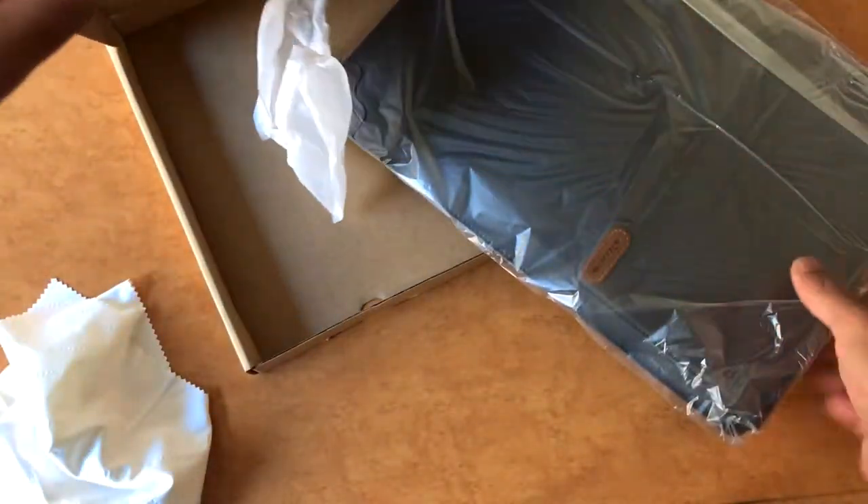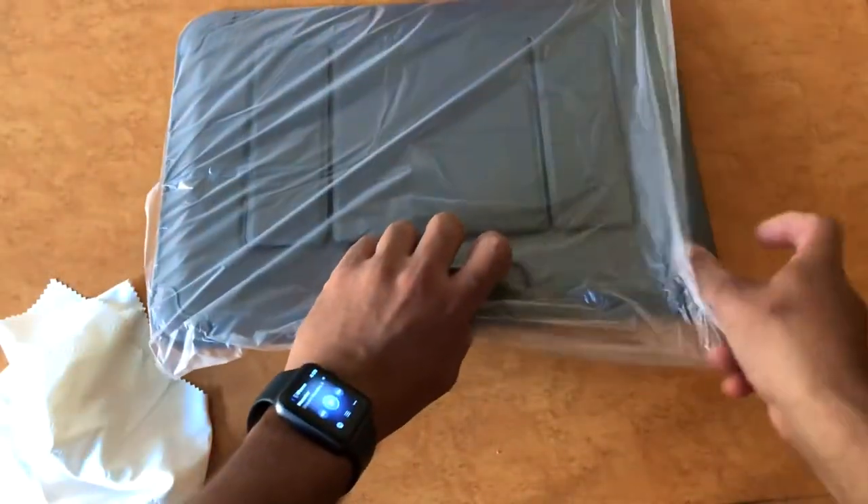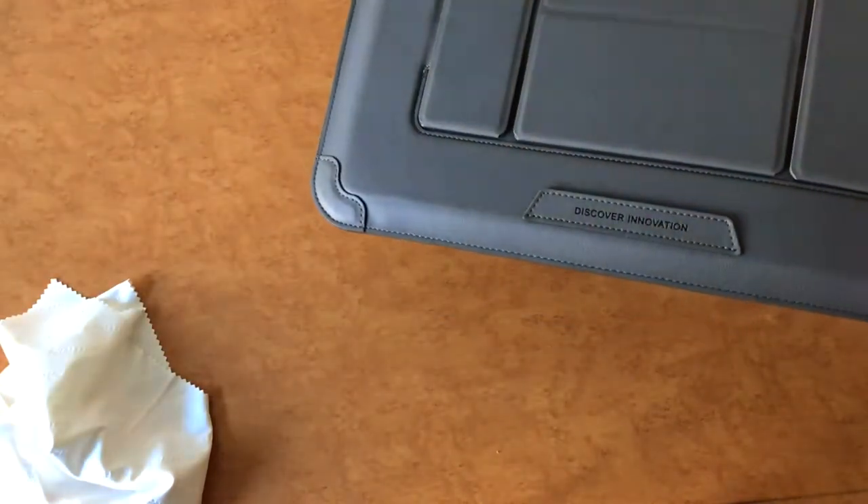I don't know what the fabric is. I am going to show you a little bit.